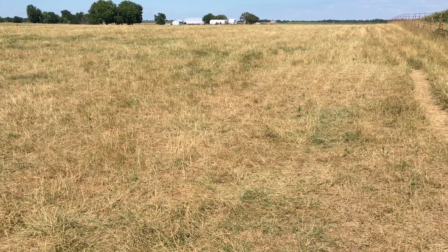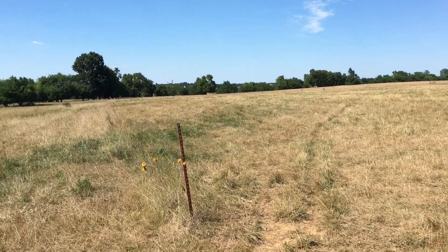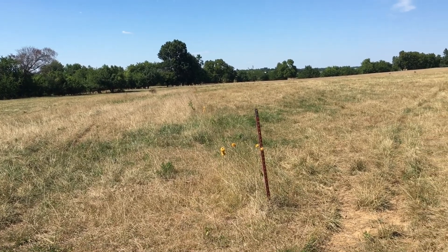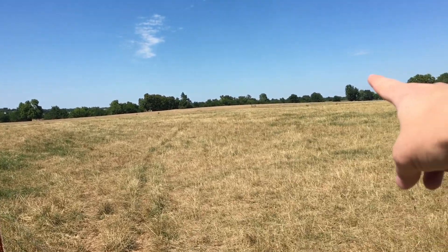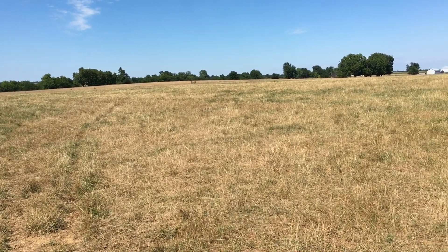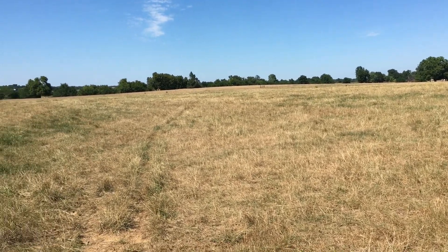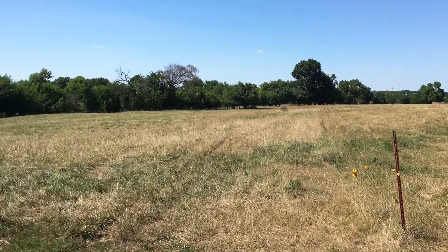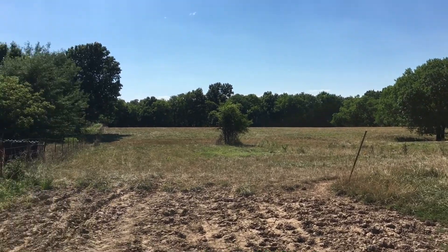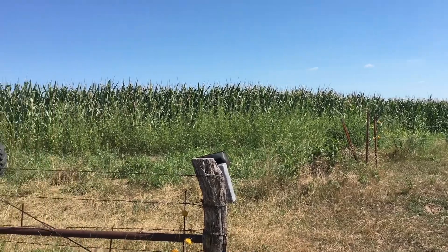We could really use some moisture here in July. I only have a few more paddocks left before the cows get back to the beginning, and honestly those paddocks where we usually start our rotation haven't recovered from the last time I grazed them - there's really not hardly any new growth. So unless we get some moisture and some cooler weather soon, I'm probably going to be feeding hay. Corn's definitely needing some moisture as well.